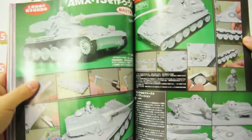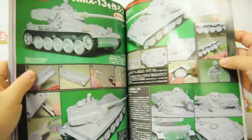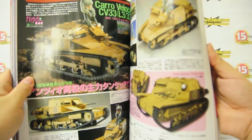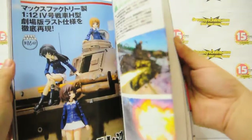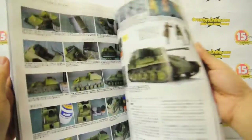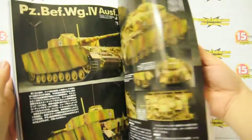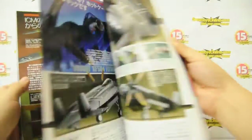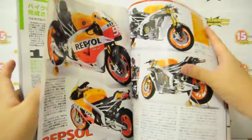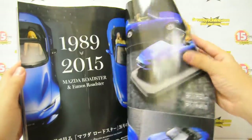Now we're at the model kit section for World War II and World War I vehicles. This is for Girls und Panzer — so of course they would cover Tamiya model kits. Basically it's an overview of all the products coming out in the next few months in Japan, including cars, etc.